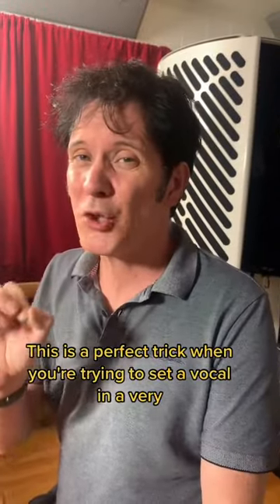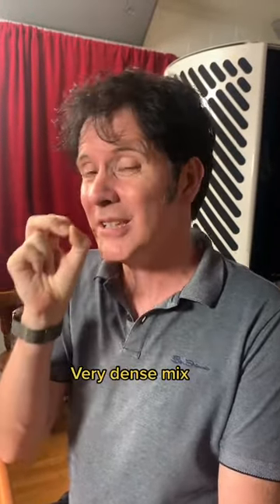This is a perfect trick when you're trying to sit a vocal in a very dense mix.